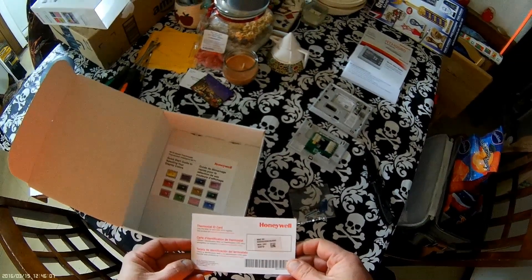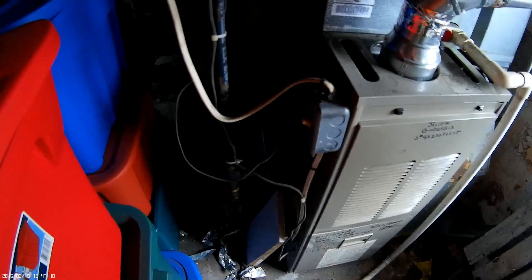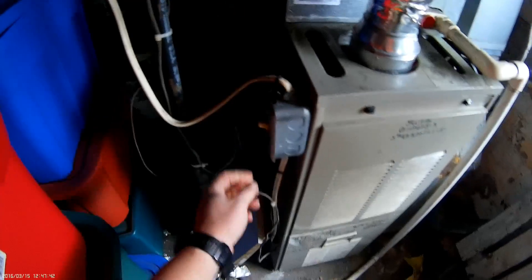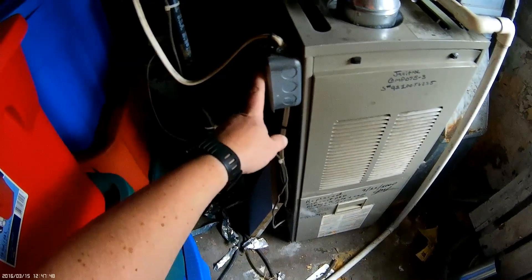Registration card. First things first, we will cut the power to the customer's unit, either by the breaker box over there or your cutoff switch here at the unit.